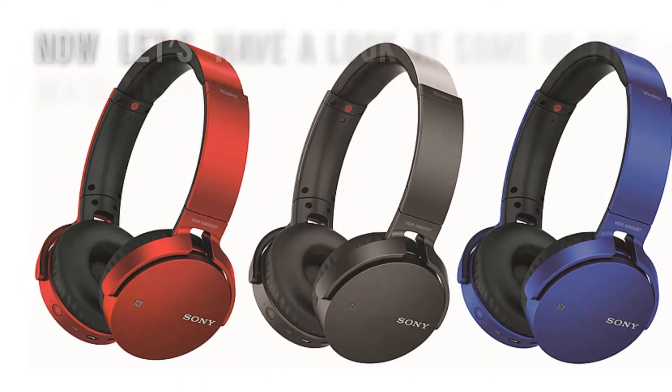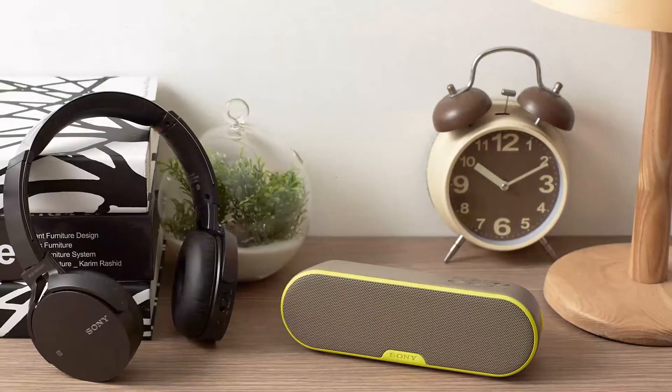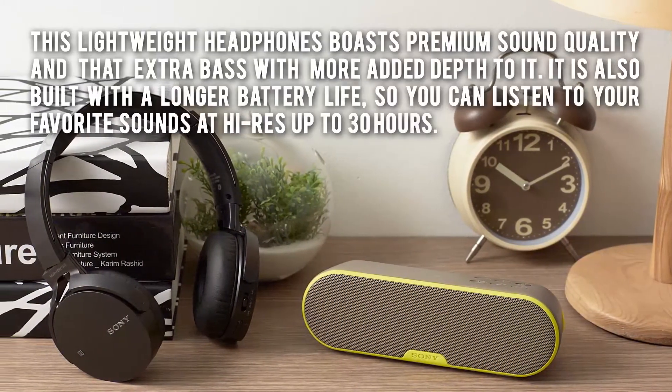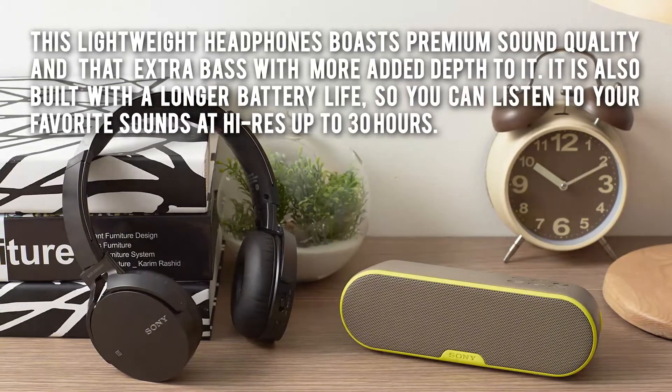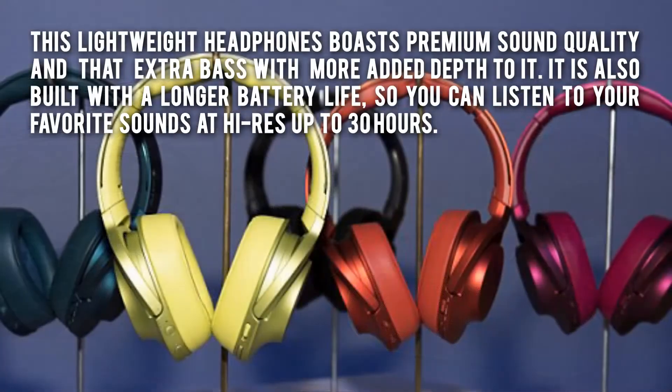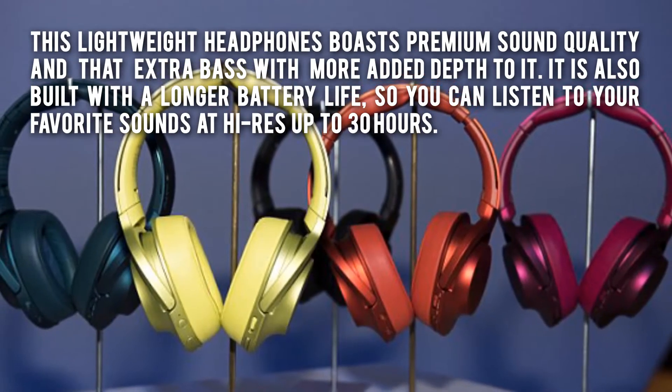Now let's have a look at some of the main positive and negative aspects. This lightweight headphones boast premium sound quality and that extra bass with more added depth to it. It is also built with a longer battery life,